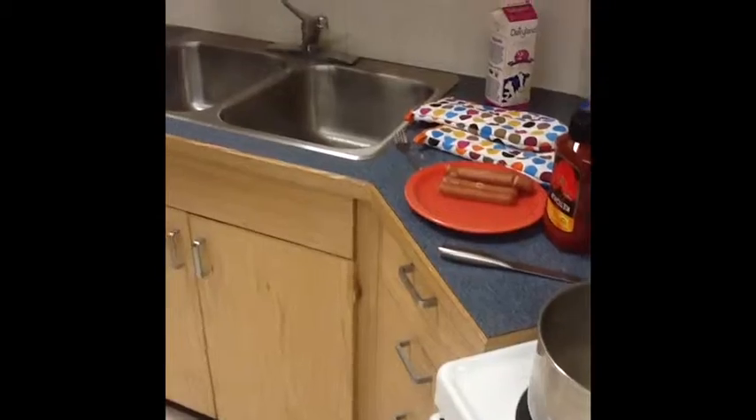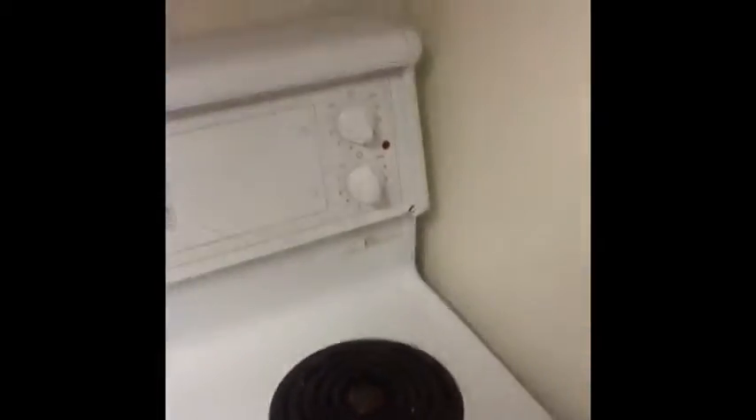The macaroni is now almost ready. Now that the macaroni is done, we are going to shut off the stove. Always shut off the stove before you leave it. I'm going to take it over here and place it over there so it does not burn.